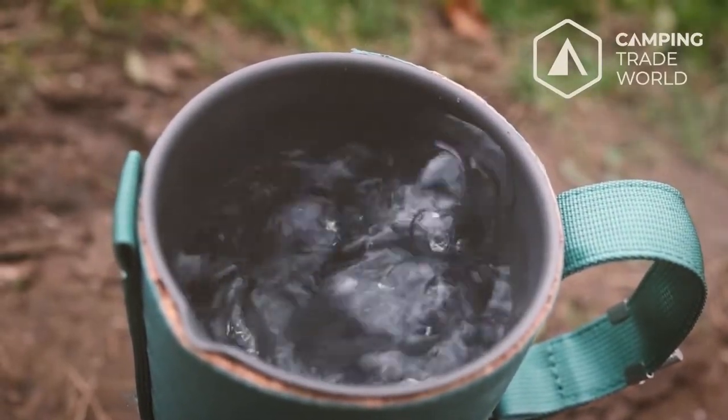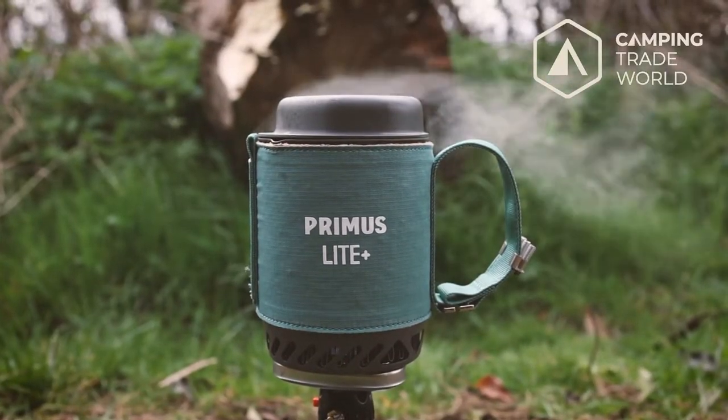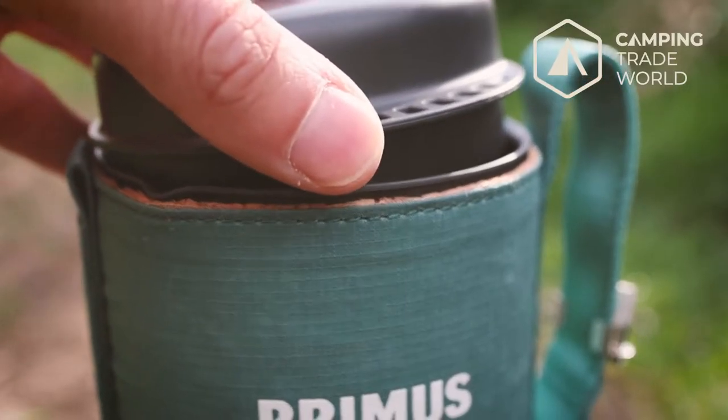Primus says that it's a 2 minute 45 boil time and we found this to be accurate even in outside temperatures below freezing. Yes, we went camping in minus four Celsius. The plastic lid helps the contents to boil quicker.